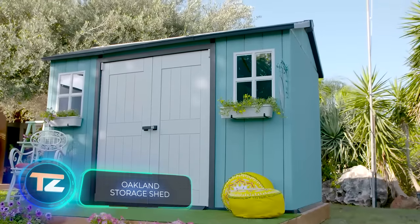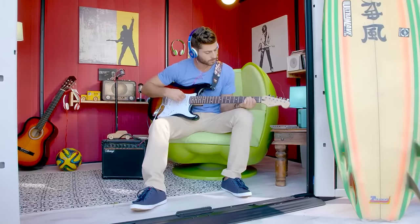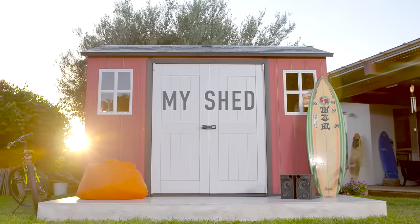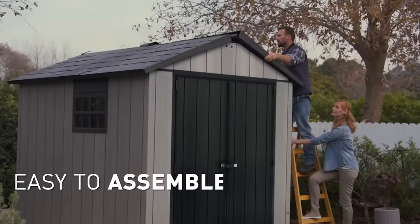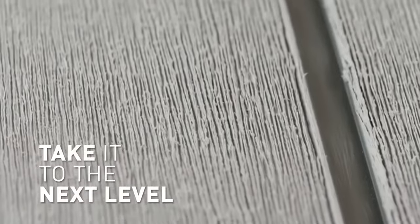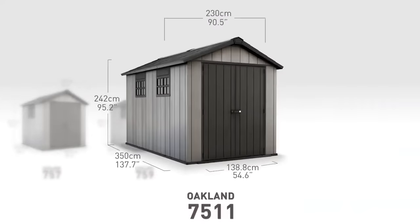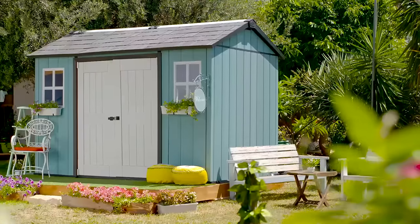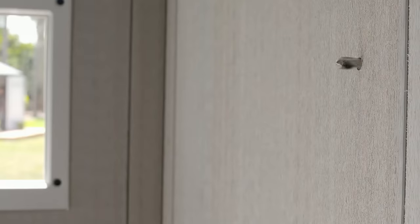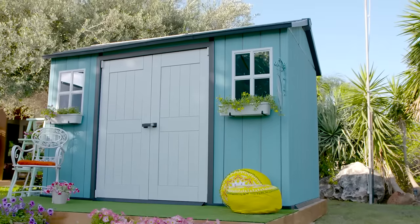Building a shed is no walk in the park — it takes someone with skills in both construction and architecture. Enter the Oakland Shed. Crafted from metal and rubber, it's built with prefabricated panels. According to the maker, the risk of rot and rust is minimal. Each model comes with windows, a hatch, a spacious entrance, and a ventilation system, ensuring your gardening tools stay dry and well lit. Plus, if you fancy, you can spruce it up by repainting the interior walls. This essential structure comes with a price tag of $1,600.